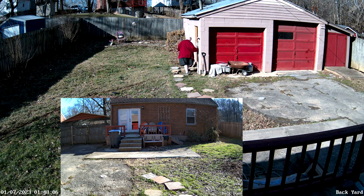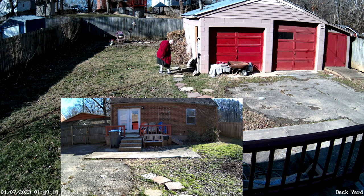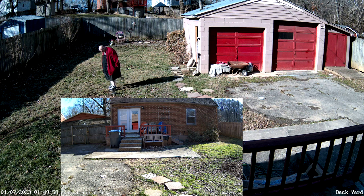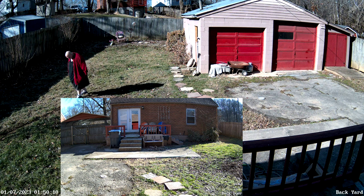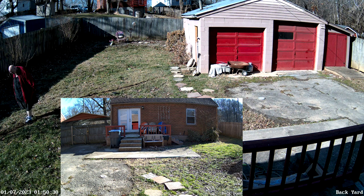Now I'm just stepping on the dirt around where the trench is to squeeze the trench closed. Before I got to this point I had already stepped in a gopher hole and twisted my ankle a little bit, so my ankle was a little sore while doing this.